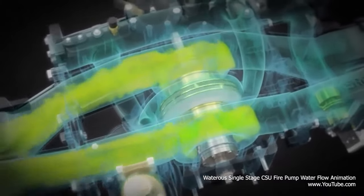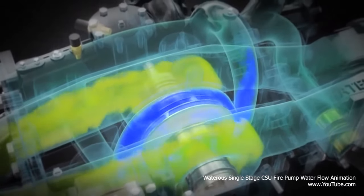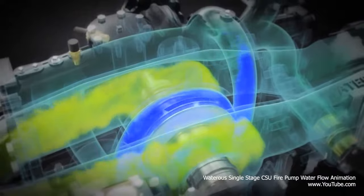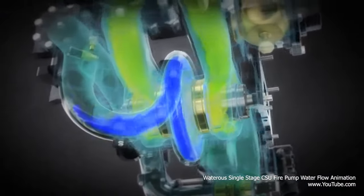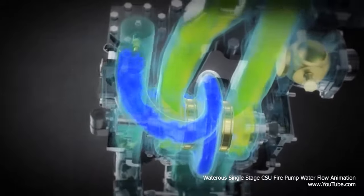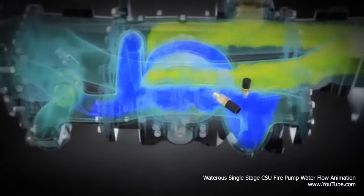As the impeller spins, it accelerates the movement of water between the vanes and discharges water outward into the collection area known as the volute. As the pressure within the pump increases, the water is displaced into the header where piping and valves deliver water to the discharges.